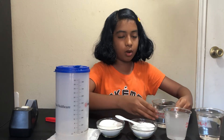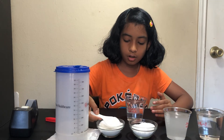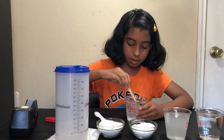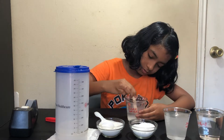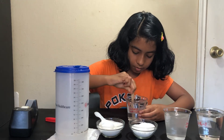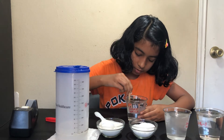Next we're going to take our sugar water, and now we're going to add a spoon of sugar to this. And let's also dissolve this.